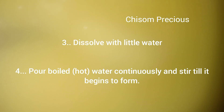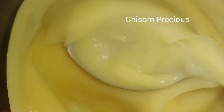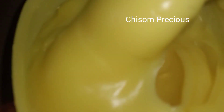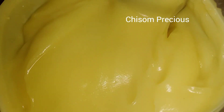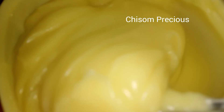The pop has formed very well. Personally, I like my pop to be very thick, that's why I leave it like this. When it has formed, I like to also stir with the back of my spoon so I can mix everything very well — there won't be any crumbs inside.